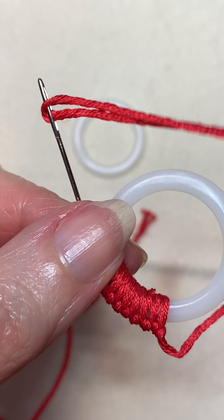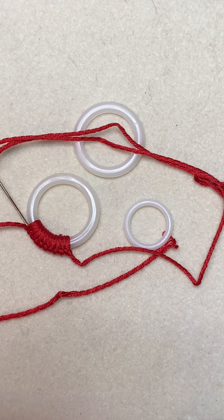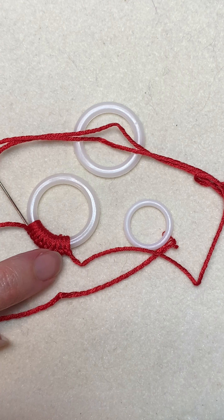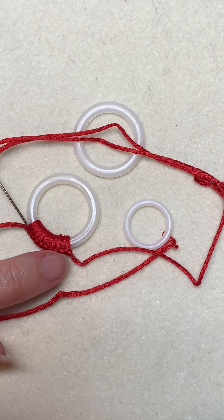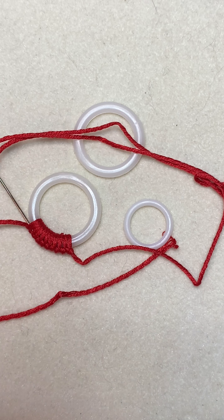So now you're going to have a completely covered ring. You can take this, lay it on your needlepoint canvas, and take some tiny stitches through that knotted edge or over the edge of the ring, wherever you want to put them, where they're hidden, and you'll sew it on your canvas.